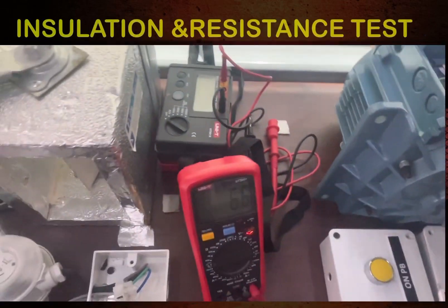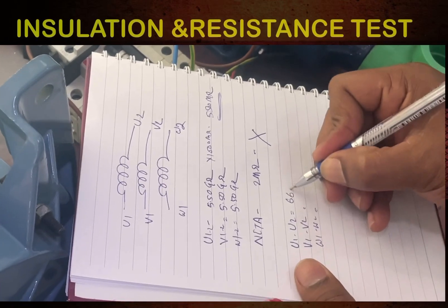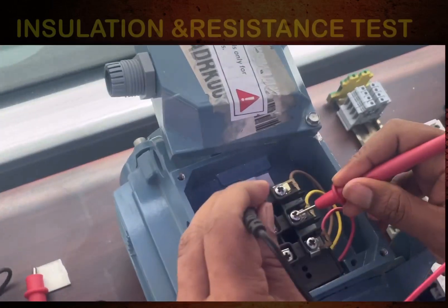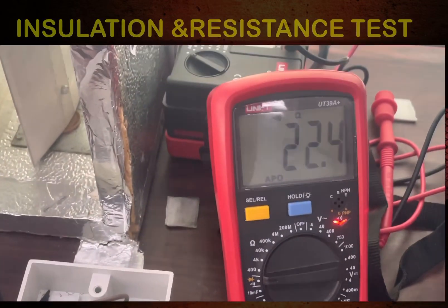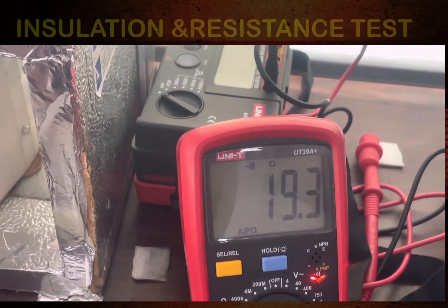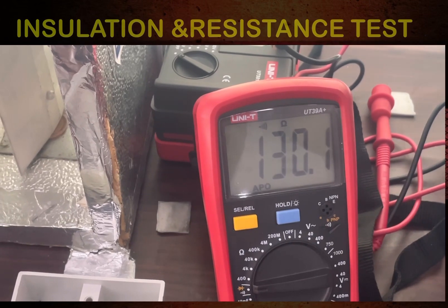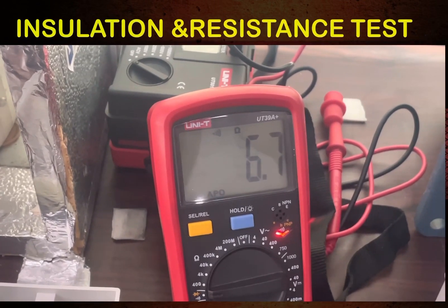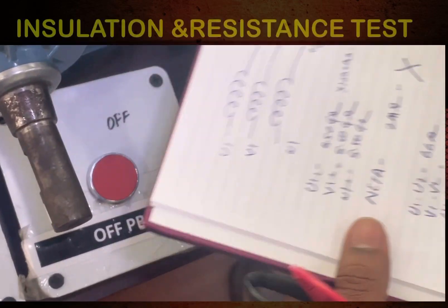Checking U1 to U2 — the resistance is 6.6 ohms. Now checking V1 to V2 — it will take a moment to stabilize.